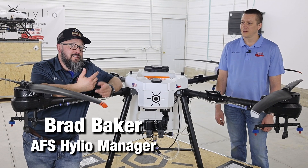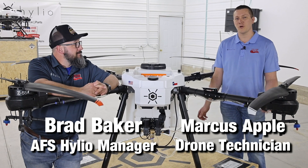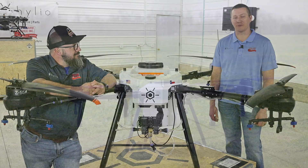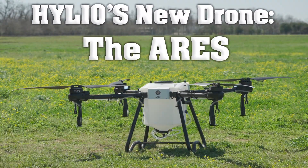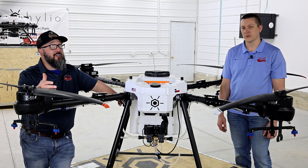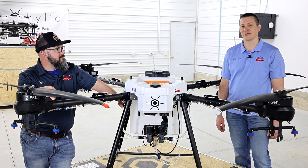Hi, I'm Brad Baker and this is Marcus Apple and we're here at Apple Farm Service. Today we're going to do a walk around of Helio's highly anticipated Ares spray drone. This thing showed up yesterday and we couldn't be more excited. We truly believe that this drone is the game changer for Helio.